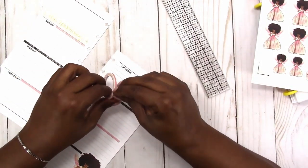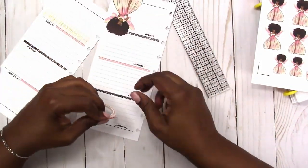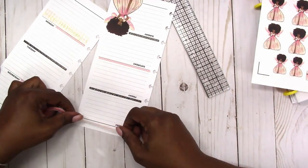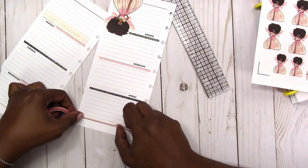Then I'm taking this pink and white scallop washi, just adding some of that to Thursday.